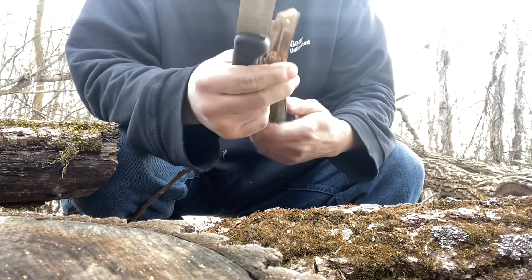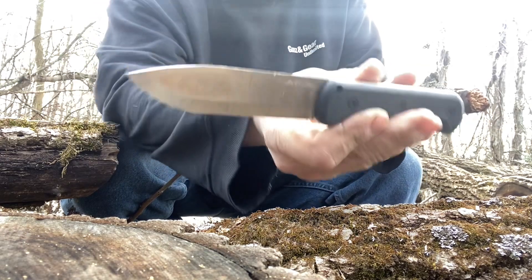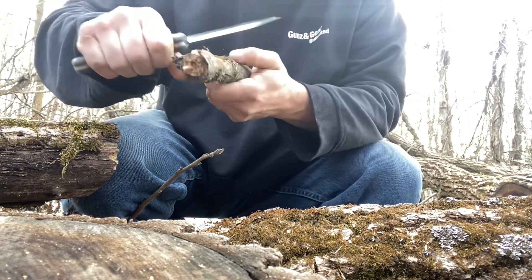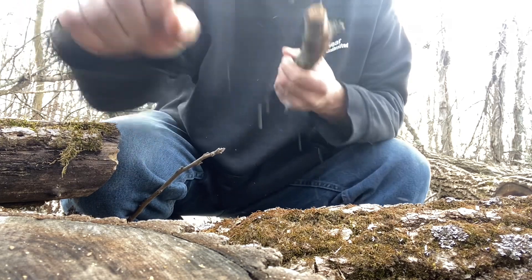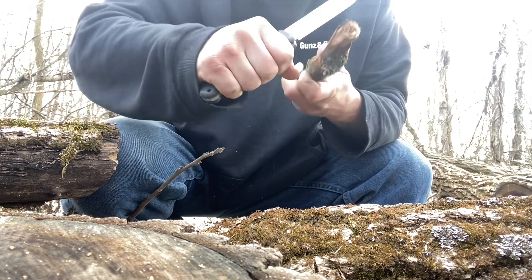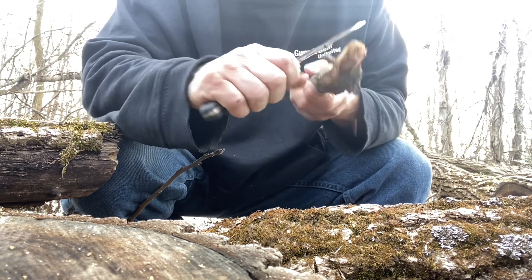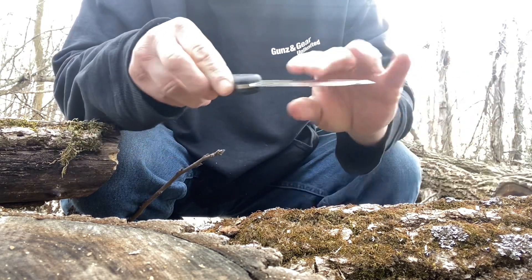It's just a decent little budget knife — really sharp. No problems taking bark off, not too heavy, not too light. You can get whatever done with it that you need. Does it cut rope? Yeah, this thing is just really sharp.